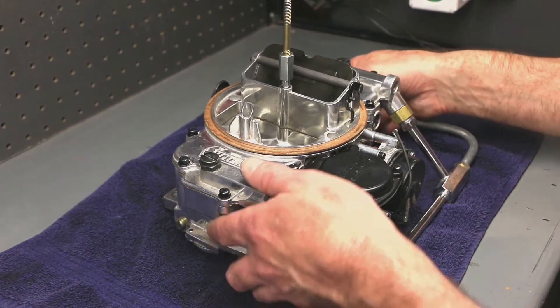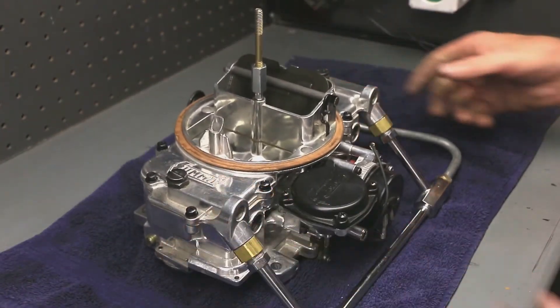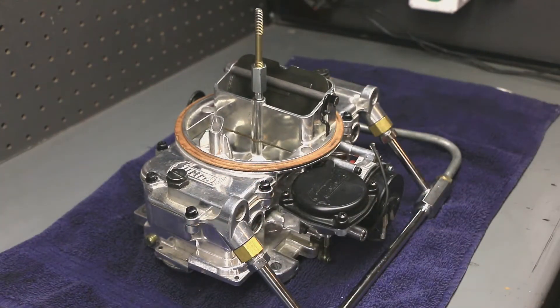I've already done that, but I'll go ahead and take it apart again to show you what it takes to tune one of these. They're pretty easy to tune — not much to them.